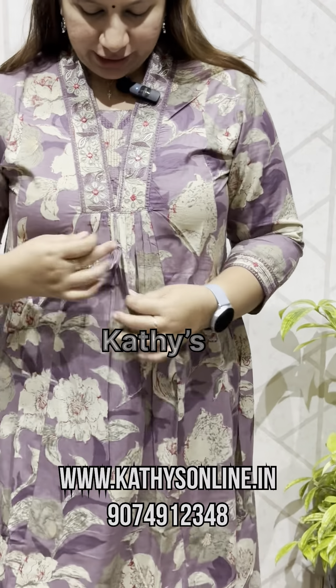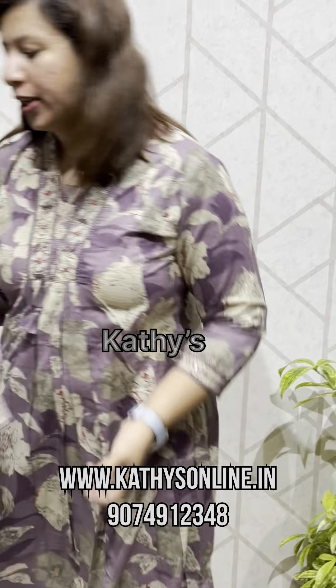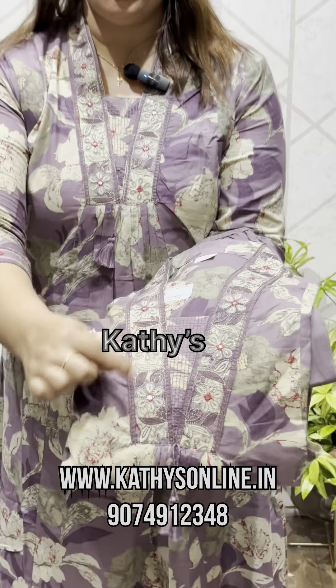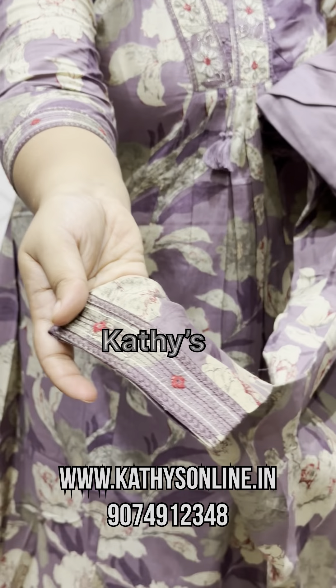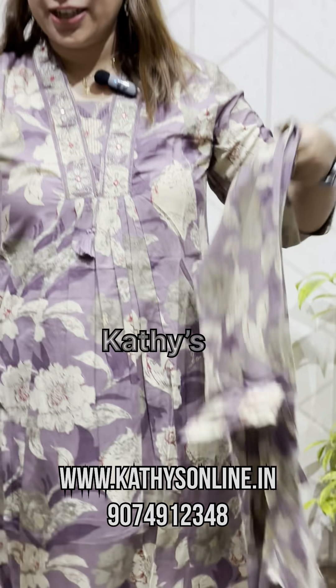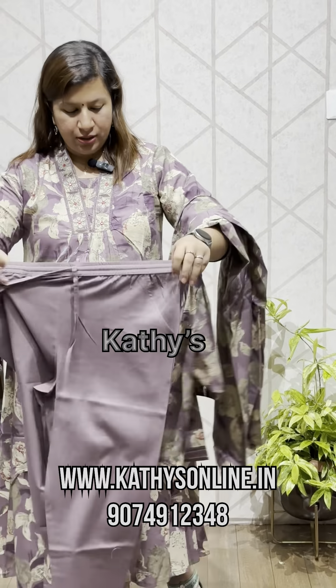The collar comes with a collar. It's a little bit of a pleat here. If you want to close the view, there's a border — the border comes with the work. The sleeve comes in. The bottom comes in front and back. The pocket comes in front. The length is 46-47. The size is 38-46. The price is 1750.